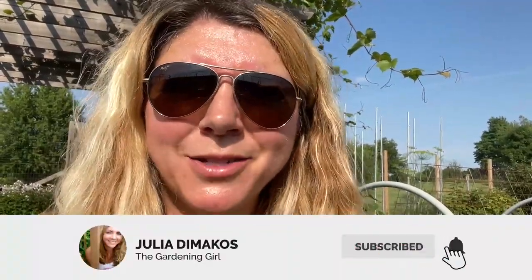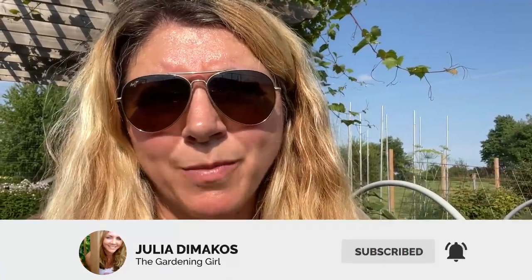Hi everyone, I'm Julie Demacos, also known as The Gardening Girl, and I'm so glad that you can join me today. This tip I have been trying — it's one of these methods where I was desperate, I tried it again and again, and I found it to be effective. So I want to share it with you so that you can have an easier time if you are dealing with the same garden pests.